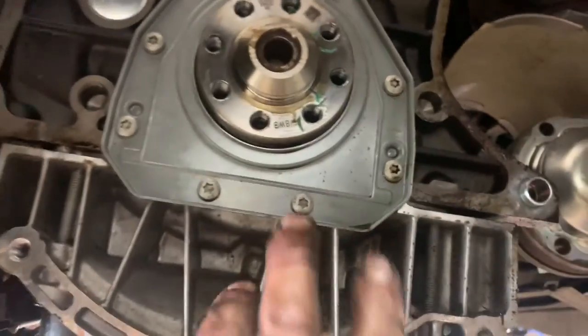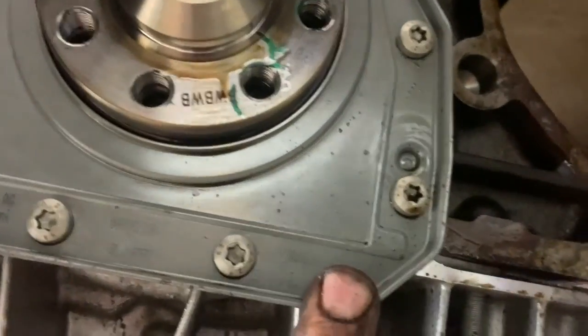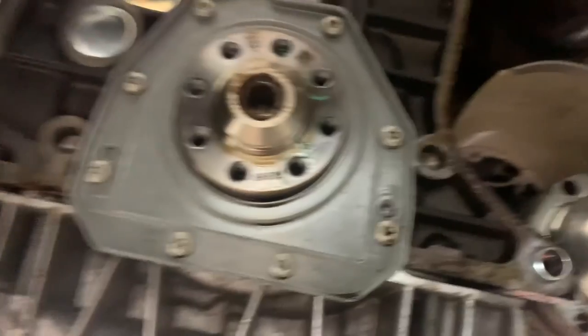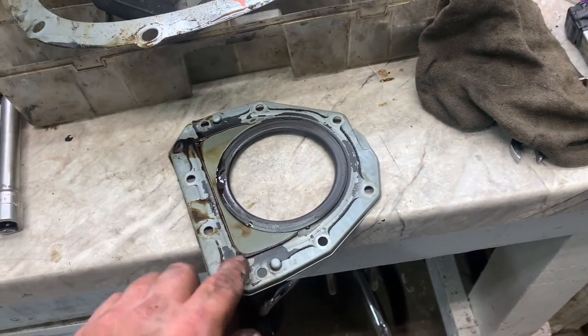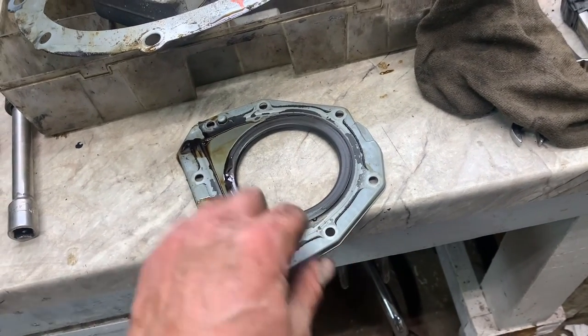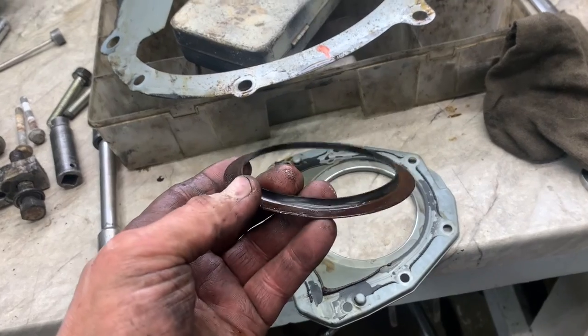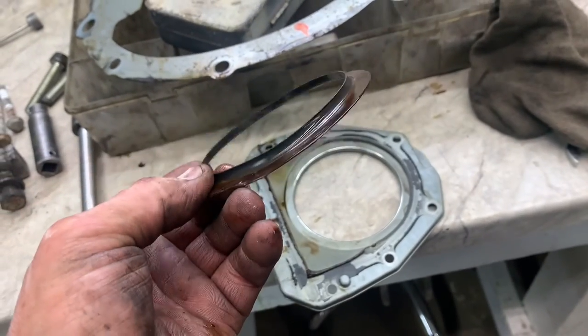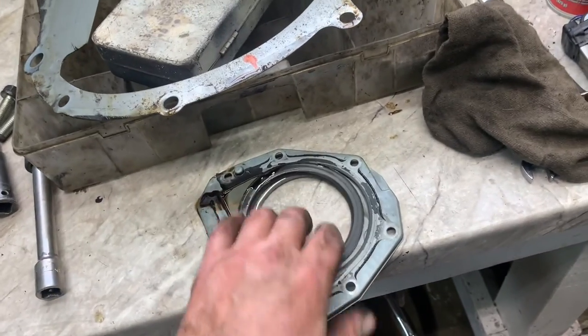To do the rear main seal, you've got to remove all these torx bolts — the torx bolts are T-30s. Remove them. It's probably just a cover held on with silicone, and the rear main seal will probably be stuck to the back of the crank, just like this cover was.